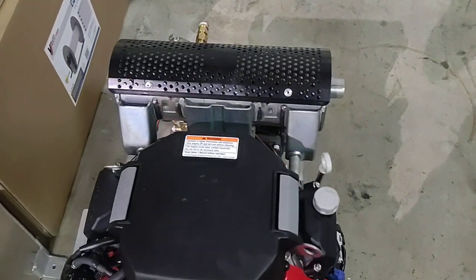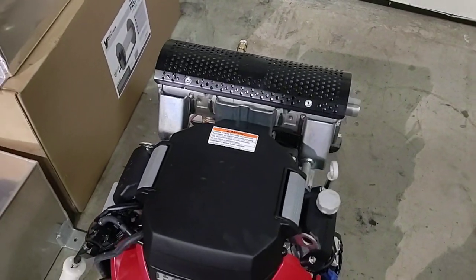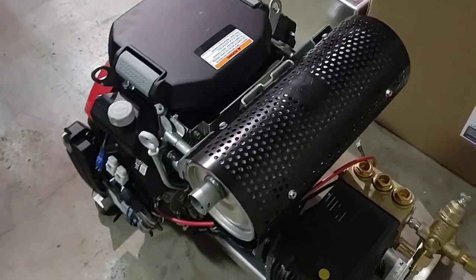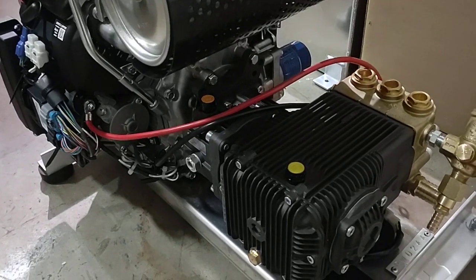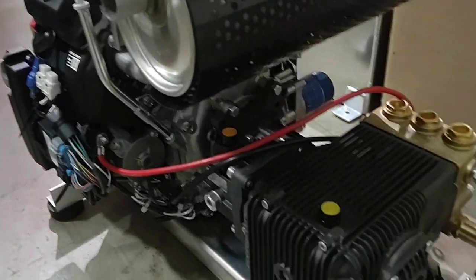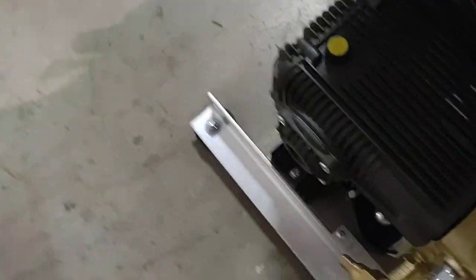this is going to be our first 3,000 PSI at 10 gallon per minute power washer. It actually can get a little bit more than 3,000 PSI, like 3,100, before the engine starts idling down. And then with the 11 orifice tip, we thought we were only getting 9, but when we did a bucket test, we're getting about 10.5 gallons per minute with this Honda IGX 800 and this new AR pump — which doesn't have a part number yet because this is a prototype made by AR for us.